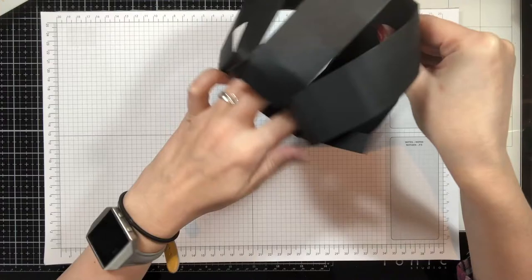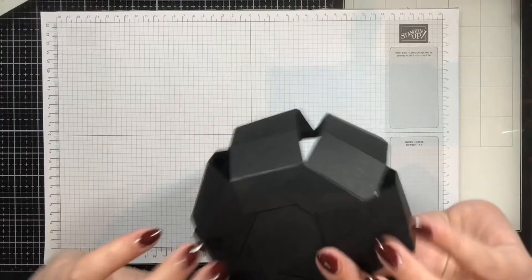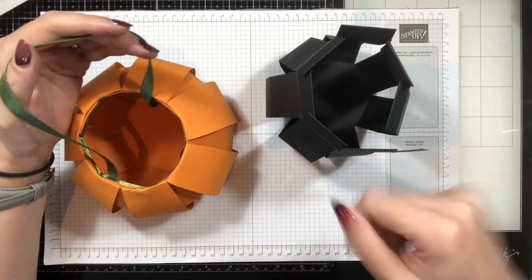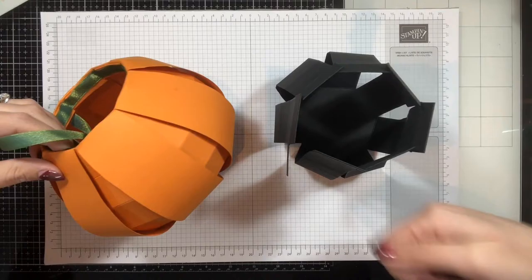I'll show you later another use for this template that some of you may have already thought of. Basically, if you want to make a pumpkin, that's how I did it — using the same template in orange cardstock, just with the inside folded in rather than folding it out the top like I've got here. You can use the same template and same process, just keep that top bit folded in and make yourself a little pumpkin.